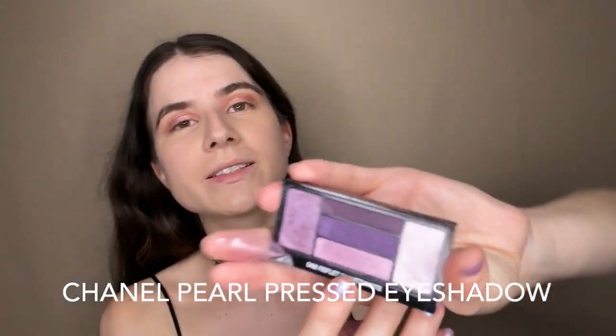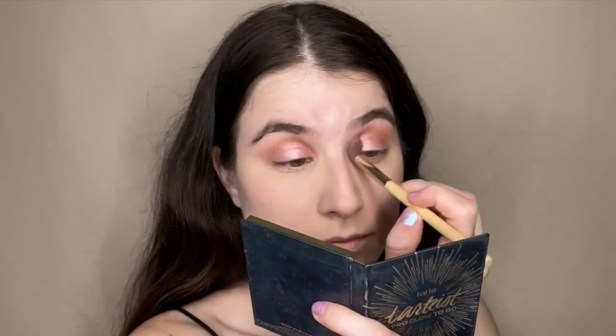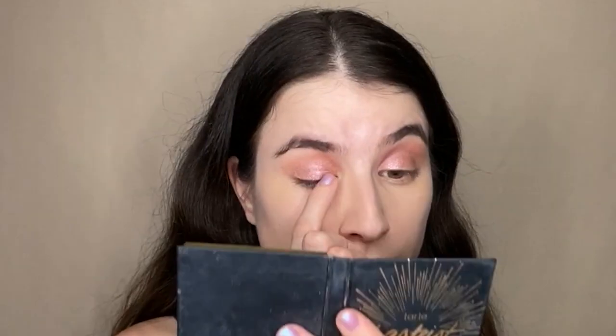I want to apply a little bit of purple shadow too, so I'm using this Chanel palette — there's a pinkish shade I want to apply where the brown is, just very simple and light. In that same palette there's a very light whitish-purple that I put in the inner corner of my eyes with my finger, so the eyes start taking on a more glittery, holographic vibe. The pink on top of the brown gives a rosy vibe on the eyes, which is exactly what we want.